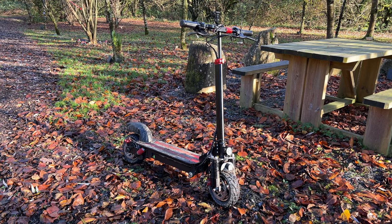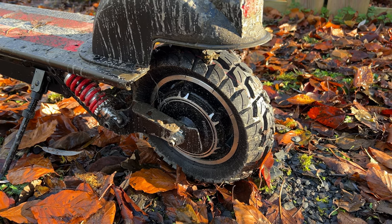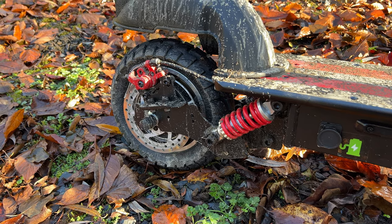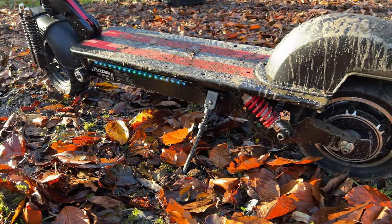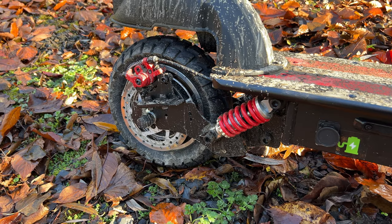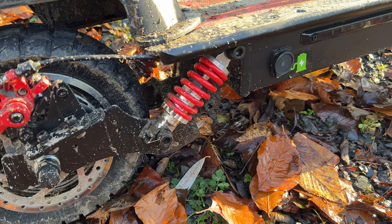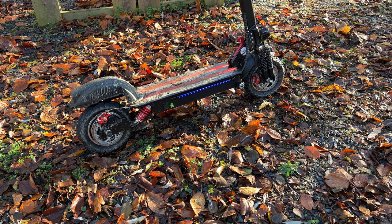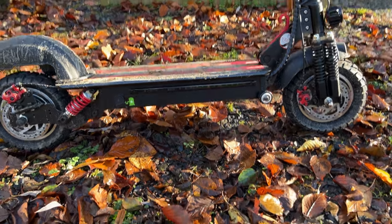Just a pause here to walk you through the main specifications and features of the iScooter iX5. The scooter is fitted with an 800-watt rear-mounted motor capable of pushing it up to 28 miles per hour or 45 kilometers per hour. According to iScooter, that motor with the built-in battery is capable of delivering between 24 and 28 miles of range, or 40 to 45 kilometers. It features both front and rear disc brakes, as well as front and rear independent suspension — two springs on the back and two springs on each side at the front. The rear suspension is fully adjustable. It has a built-in 720-watt-hour, 15-amp-hour battery running at 48 volts, which can charge from flat in about five to eight hours.